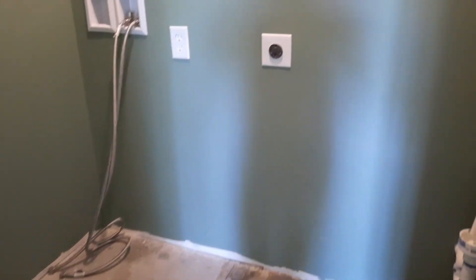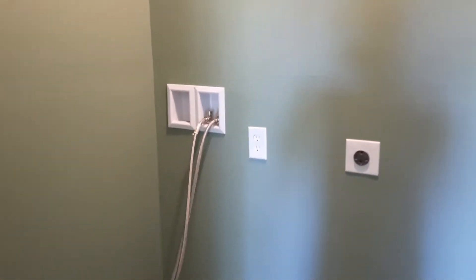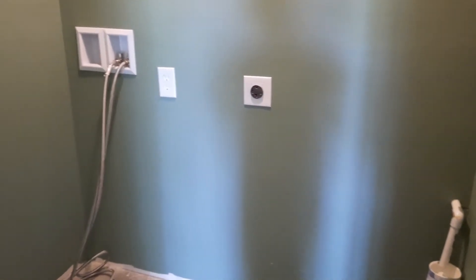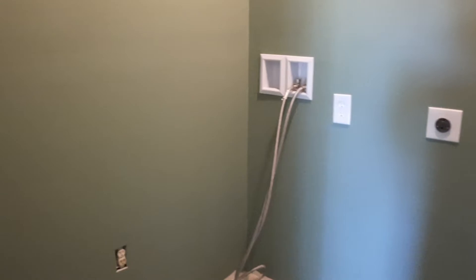Hey guys, welcome back to 9180. Giving a little update in the laundry room. The last time I showed this room, the walls were still exposed — we had just done the electrical and plumbing, and Ian was getting ready to hang the sheetrock.